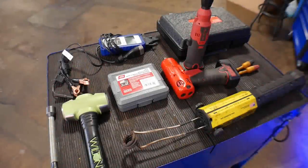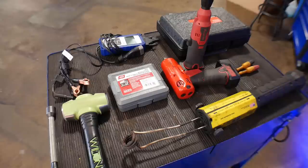As a flat rate mechanic working on automobiles, which I am, you guys might have something different. You might be a diesel mechanic, you might be working on trains, or whatever. But in my field, working as a flat rate tech, these are the tools that I find save me the most time during my day.